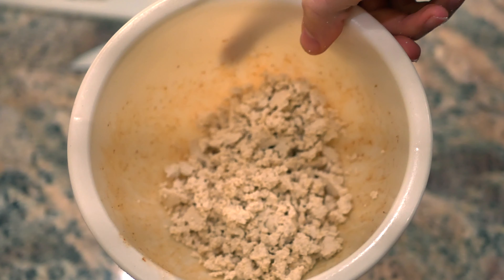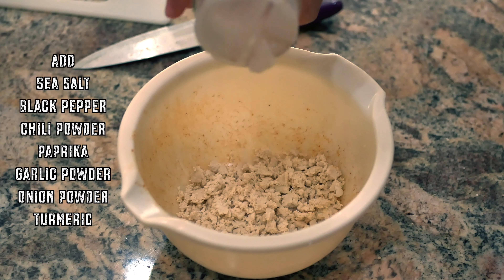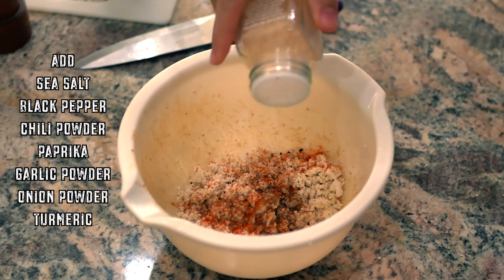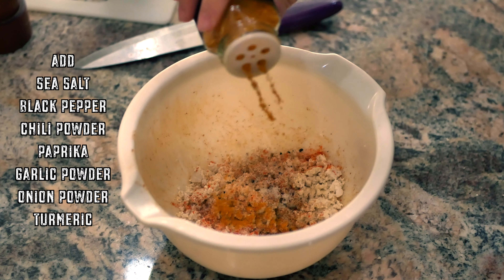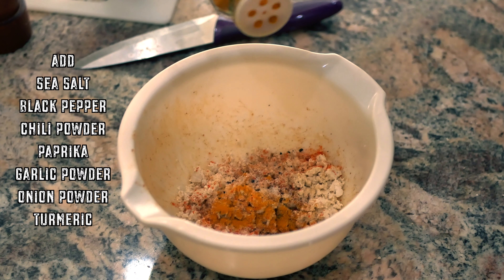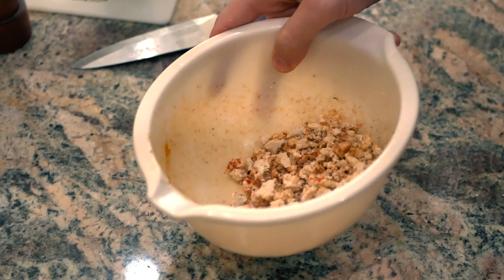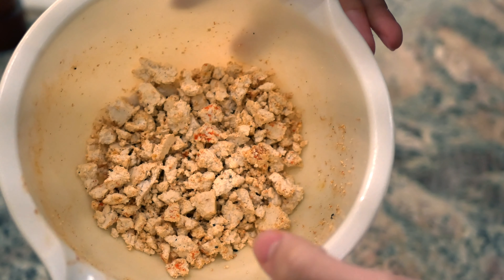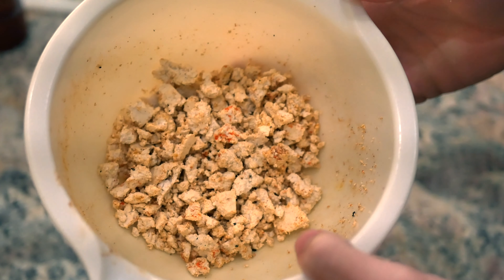Now we're going to add the spices — the same spices as the potatoes, but I'm also going to add onion powder and a little bit of turmeric. So we've got salt, black pepper, chili powder, paprika, garlic powder, onion powder, and a little turmeric to give it that yellow scrambled egg color. Turmeric also has a lot of health benefits, especially when mixed with black pepper. Just going to shake it up and make sure it's all evenly coated. The big chunks came to the top but I'll use a wooden spoon when cooking in the pan to break it down further.